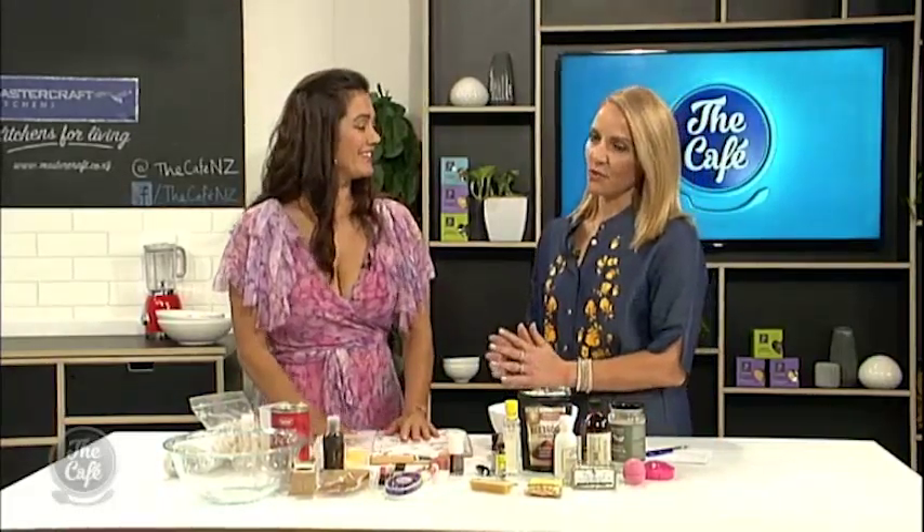Back on the cafe today is naturopath and entrepreneur Lani Lopez. Welcome, Lani. Now we've all heard of natural ingredients in store-bought makeup, but today you're actually going to teach us how we can make some of these things at home ourselves.